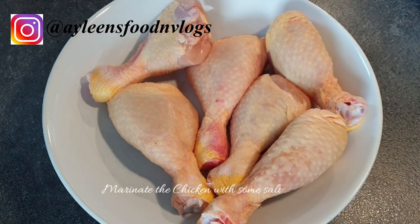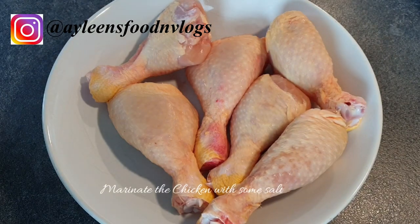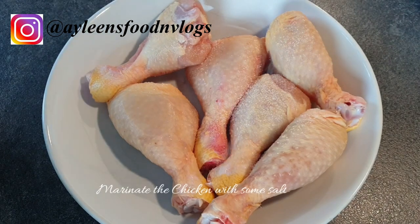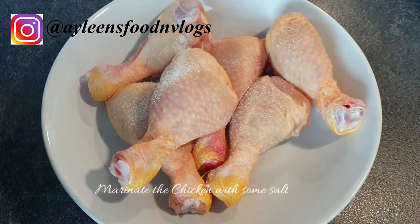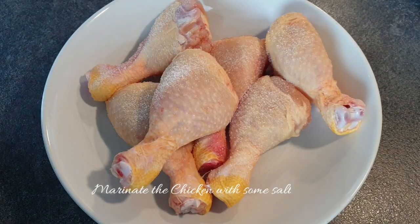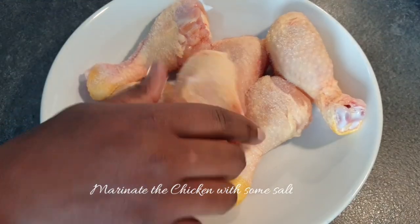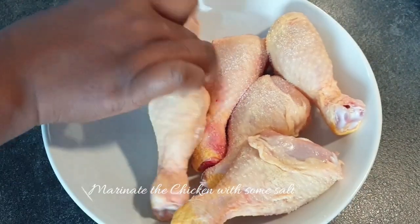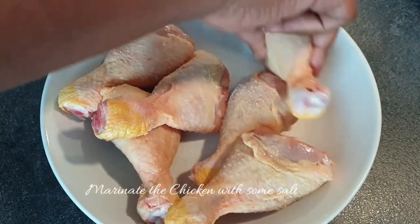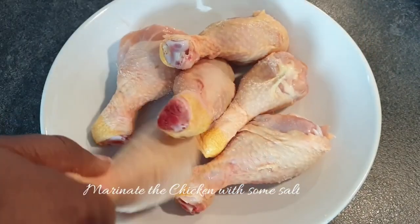For this particular recipe I'll be using chicken thighs, though you can use whole chicken as well. I'm going ahead to marinate the chicken with some salt to shallow fry it. If you're using the Kenya chicken, which is a bit tough, you can boil your chicken and then deep fry it separately. But since this cooks quite fast, I'm just going to shallow fry them in my pan.